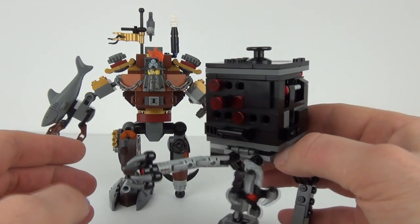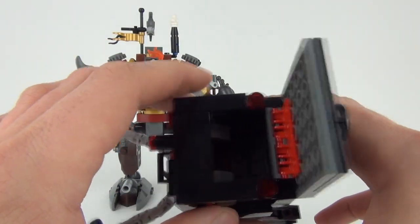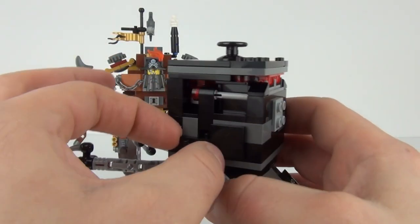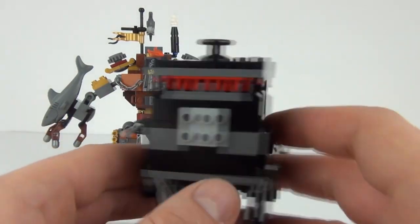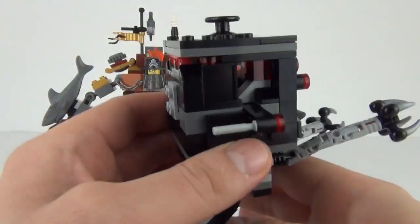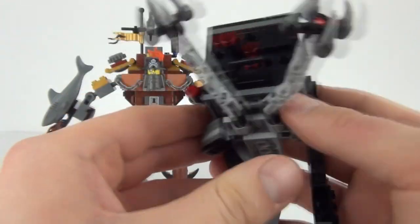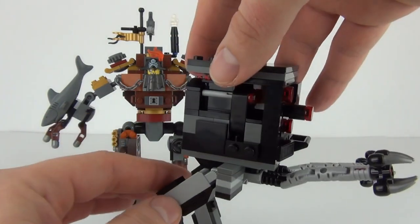We do have these grasping claws to the front also. And then if we lift the top up, we have the seating area for our Robo Swat figure to sit inside, and that will just close down. We also have on the sides these pieces which fold out — these are flick missiles which will just pop down from the sides. There are your flick missiles, which you can just flick out as normal, and you can also flick them back up into the side of this Giant Micro Manager when you do not want to use them anymore.